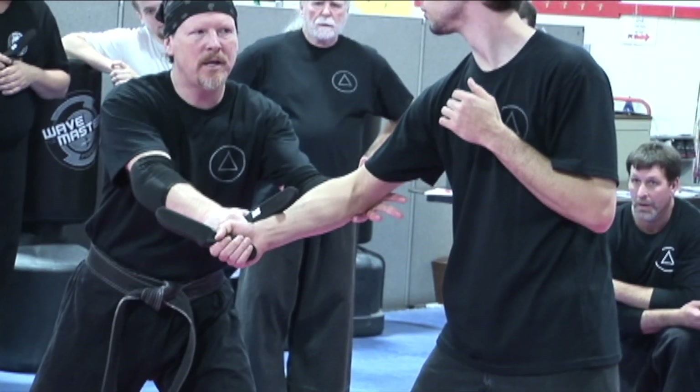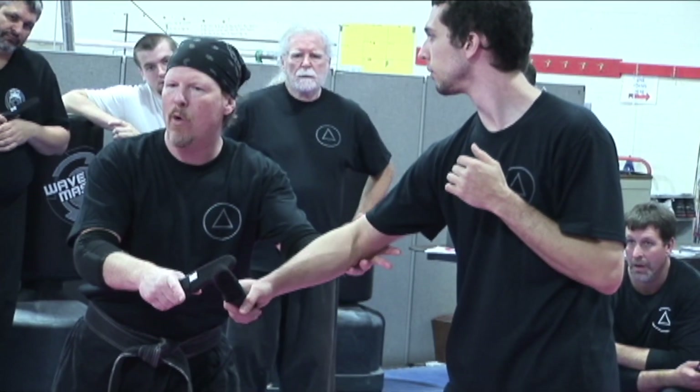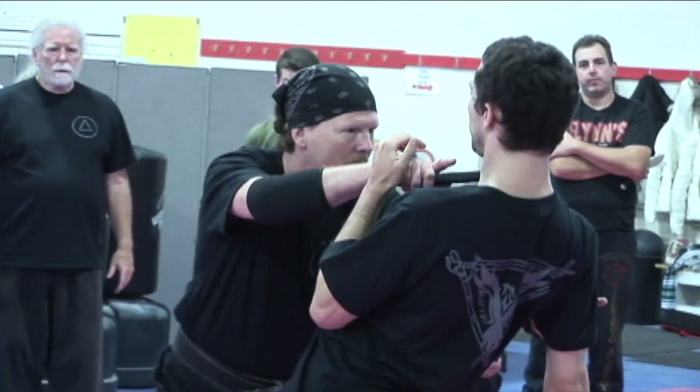The weakness is when I come here and I cut and it moves. Now where can he go? He can't go low line. So when he goes high line, I'm there and I'm in.